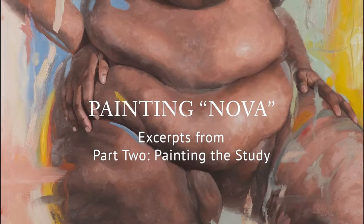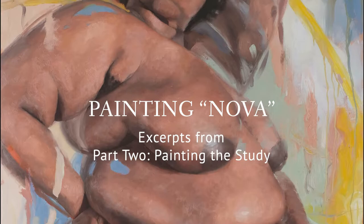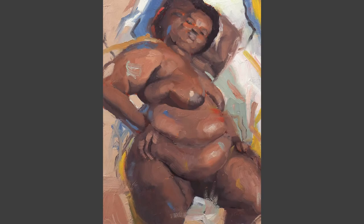Hi and welcome to Painting Nova, a video series that follows the progress of my painting Nova from start to finish. In part two, painting the study, I'll show you how and why I complete an oil painting study prior to the final work.